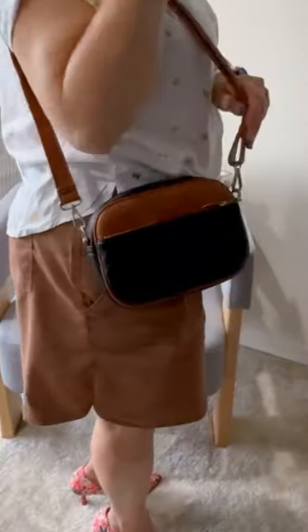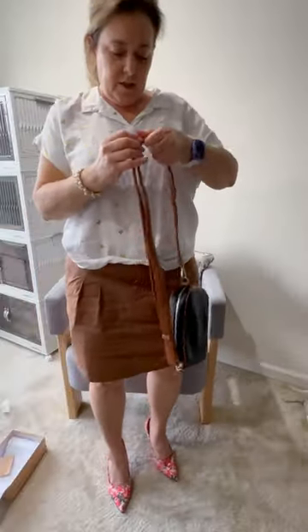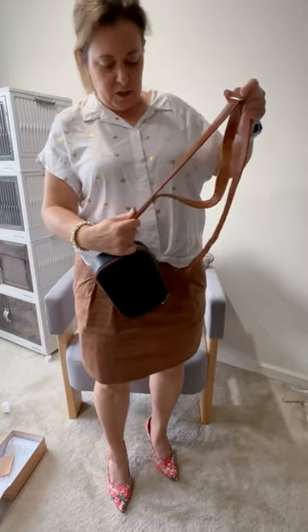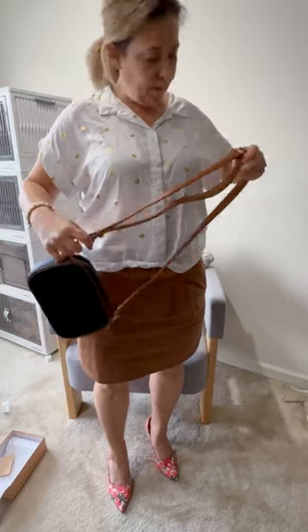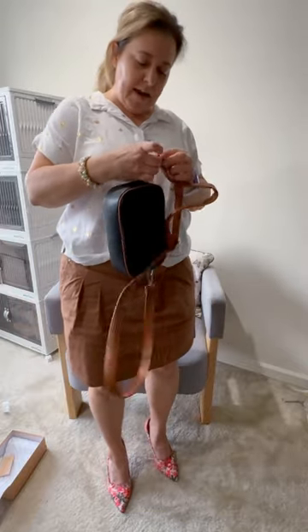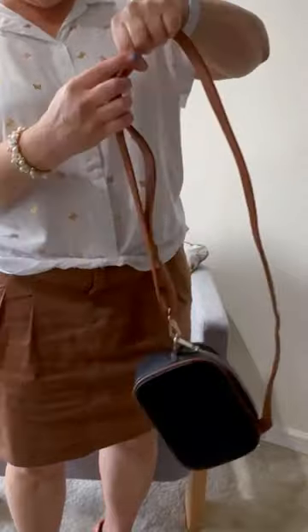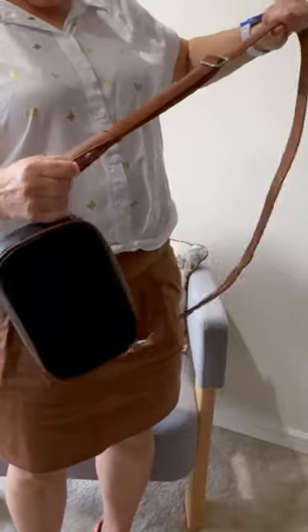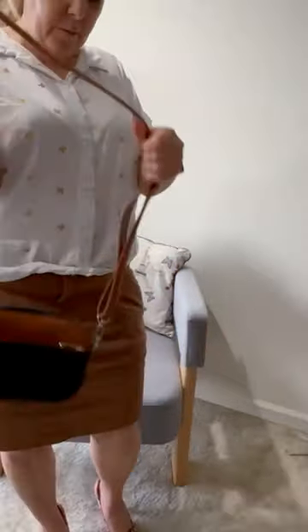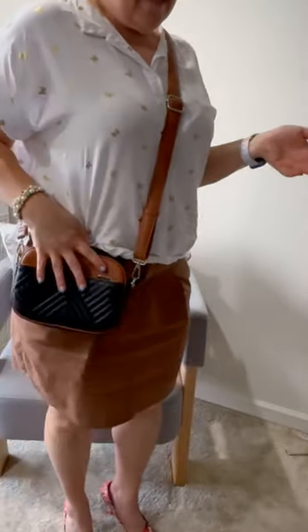Let's move the bag from being a shoulder bag to being a crossbody bag, and let's see how easy that goes. This should just be a sliding situation. It's really going to depend on your preference as to how far down or how long you want your bag to be when it's crossbody. For me, that would be plenty because I'm short. And it was that fast.